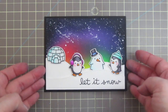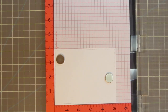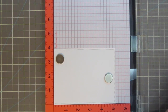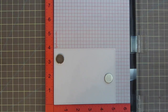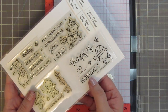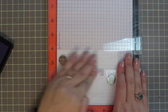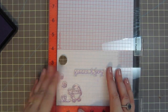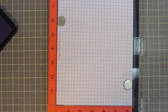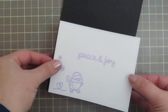Since my card base is black, I'm going to need to either write my message on the inside with a white gel pen — which can sometimes get smeared since I'm left-handed — or just insert a liner, which is what I'm actually going to do. So I'm stamping another sentiment and the penguin from the Winter Penguin mini set, as he looks very similar but a little bit different from the ones on the outside and really goes well with them. I'm stamping that in Lawn Fawn fresh lavender ink — the Peace and Joy sentiment and the little skating penguin with snowflakes and a little skate heart behind him — and then gluing that down to the inside of the card.